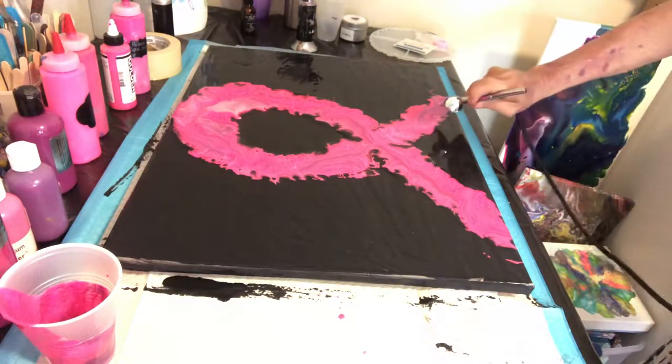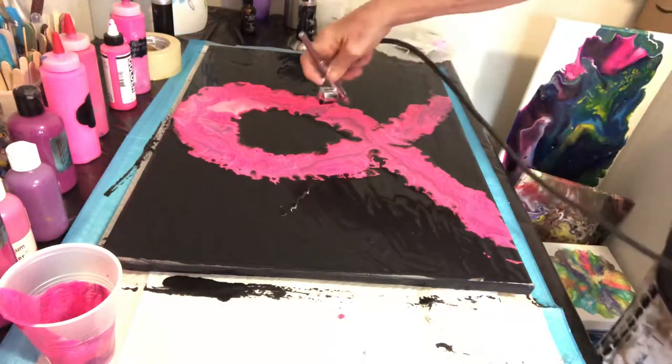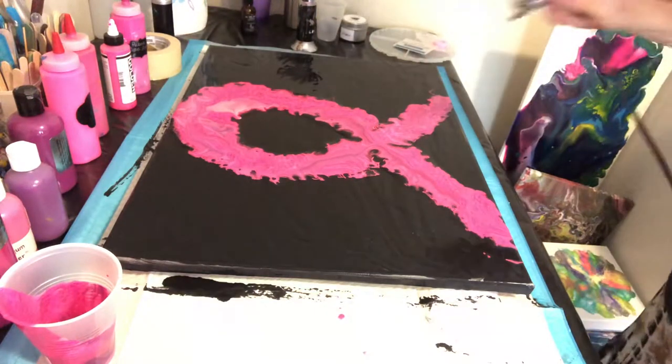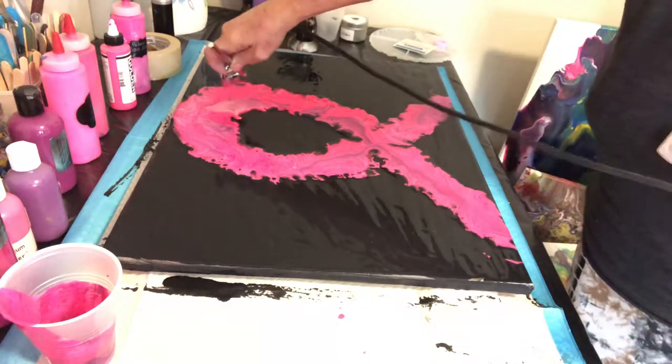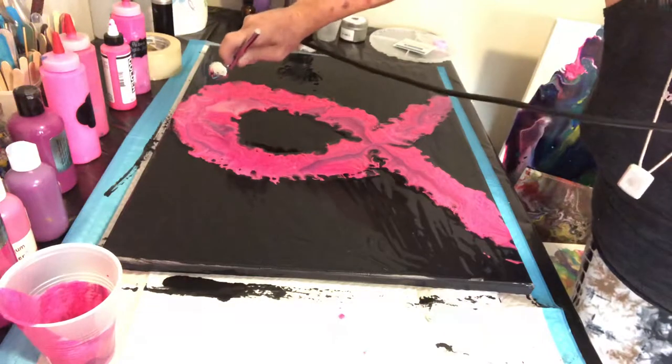You know what, do you guys think I should leave it or play with it just a little more? I like the way the other side came out — I wish I could get this one to do a little bit more of that.